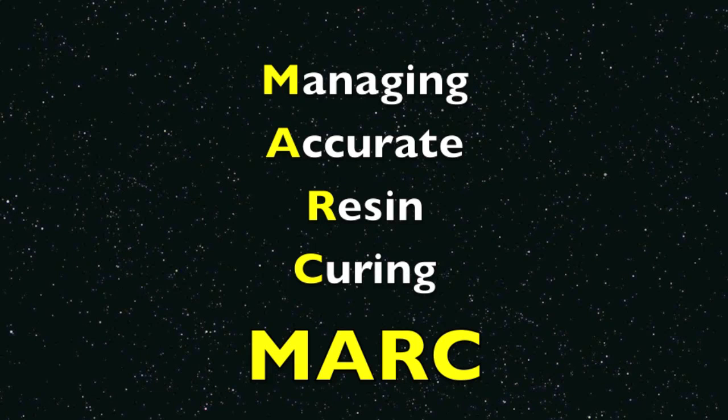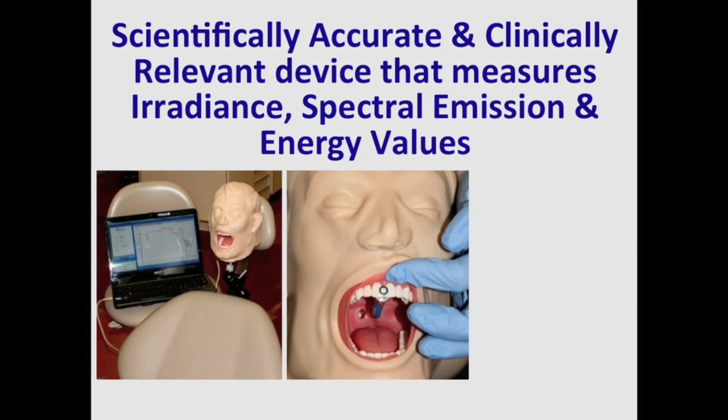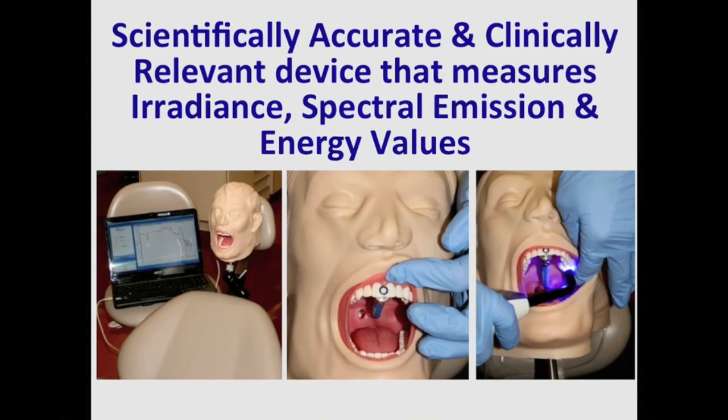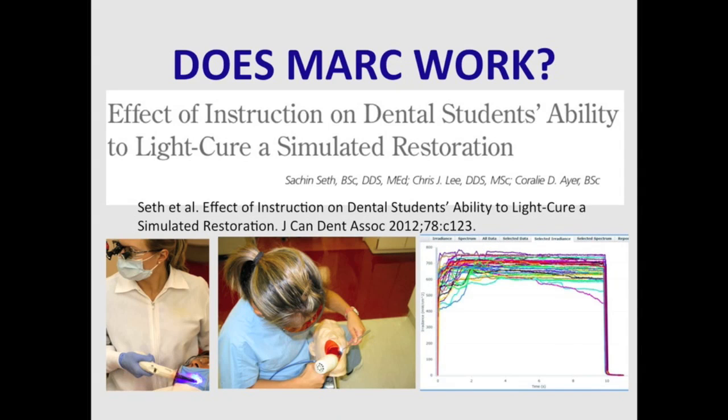At Dalhousie University we have developed a device, now sold by Blue Light Analytics, that accurately measures how much light is delivered to simulated restorations in the mouth. Here we see a typical example of the light output delivered by a student — the irradiance starts out very high and then gradually declines over time. We have published several papers, including one just last year in the Journal of the Canadian Dental Association.